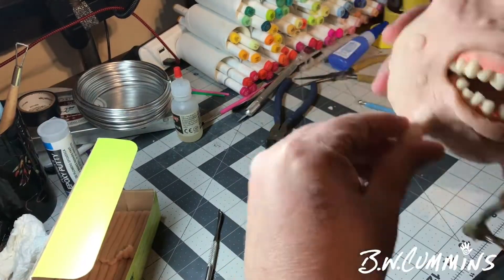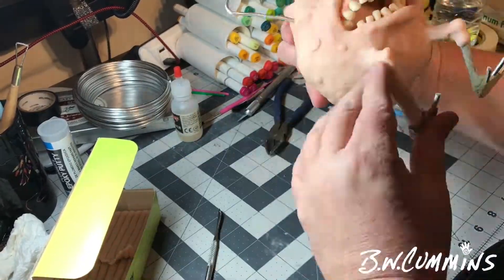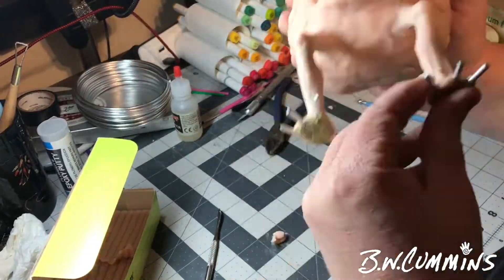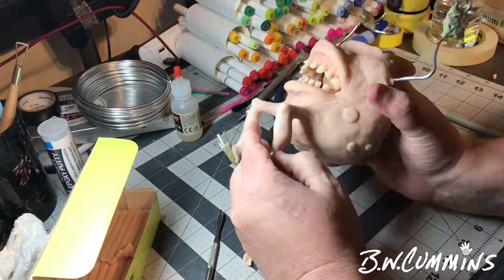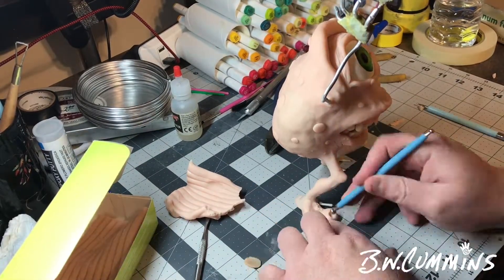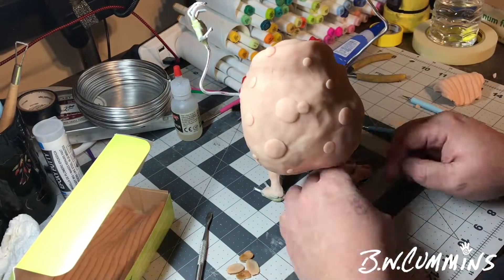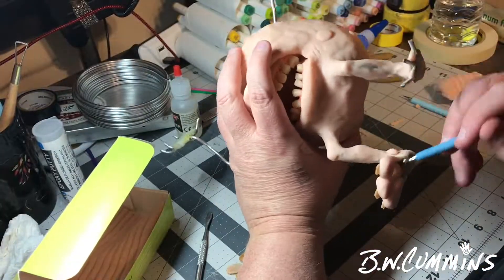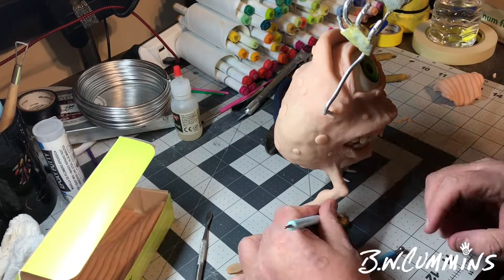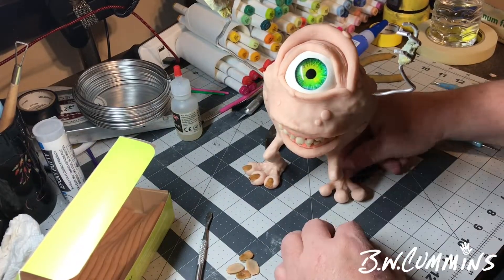Adding these legs is a little easier when the body is already baked. I cook this thing a lot throughout — get the feet on, cook it, get one arm on, cook it, then do the other arm — just so I don't damage delicate little fingers. Those toenails are something I made when I made the eyeball a few weeks back. They look like he's got some kind of fungus in his toenails, which I like — a little different than the real Mike Wazowski's more pointy toenails. These are more like old-man-in-sandals toenails.